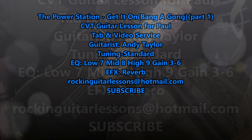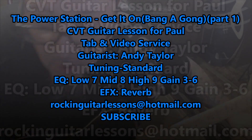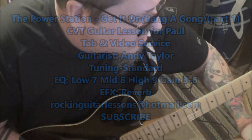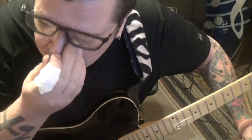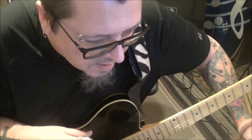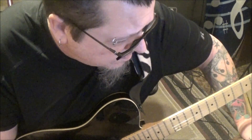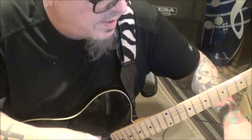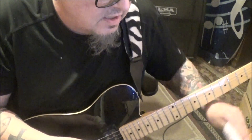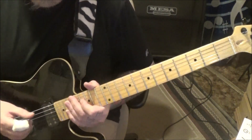The Power Station — 'Get It On (Bang a Gong)' — this is a CVT guitar lesson for Paul. Paul is in standard tuning. Andy Taylor: when I heard this song it really made me go back and listen to Duran Duran, and I hear the musicianship that's really in Duran Duran — just great players. The bass is awesome, just a great song. We've got four pages of tabs, standard tuning, and a great solo. Section 1A comes at 19 seconds in.